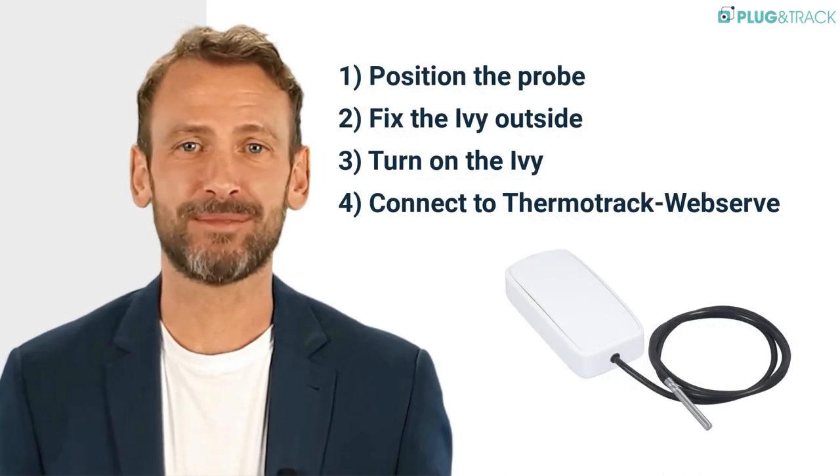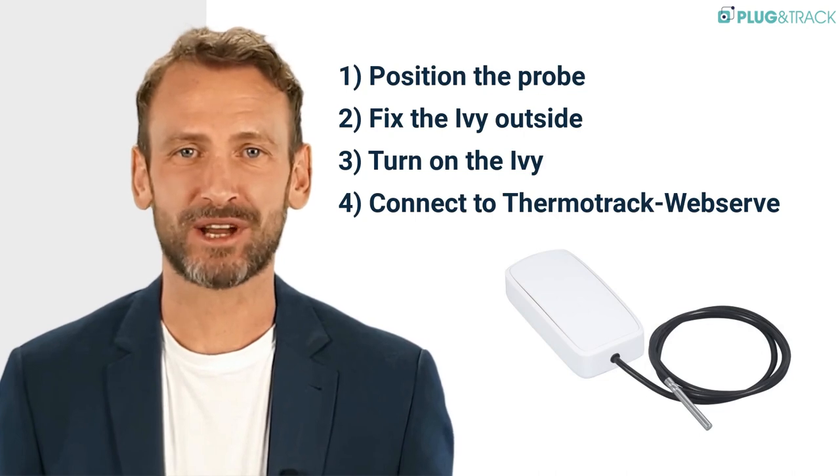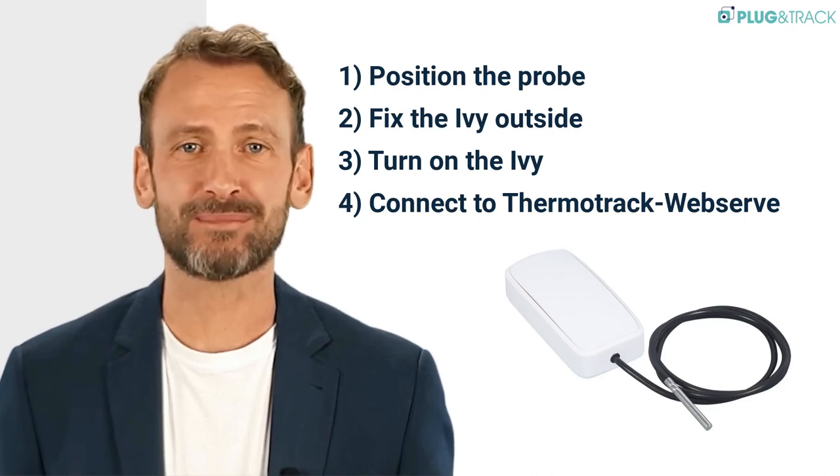When you receive your IvyTemp, simply place your probe in the desired location, attach the data logger, switch it on, and that's all. In less than 5 minutes, it's installed. It couldn't be easier.